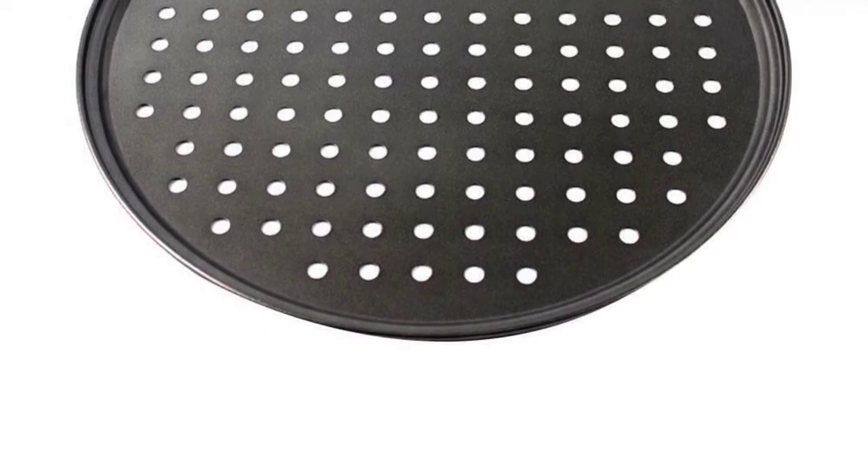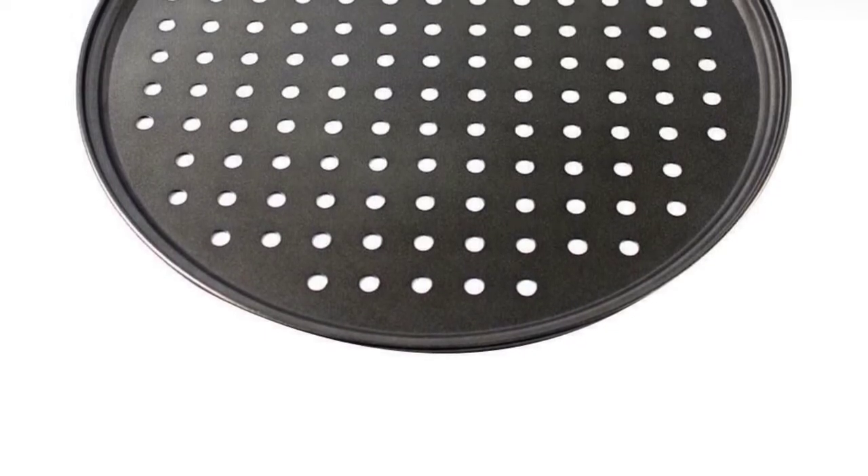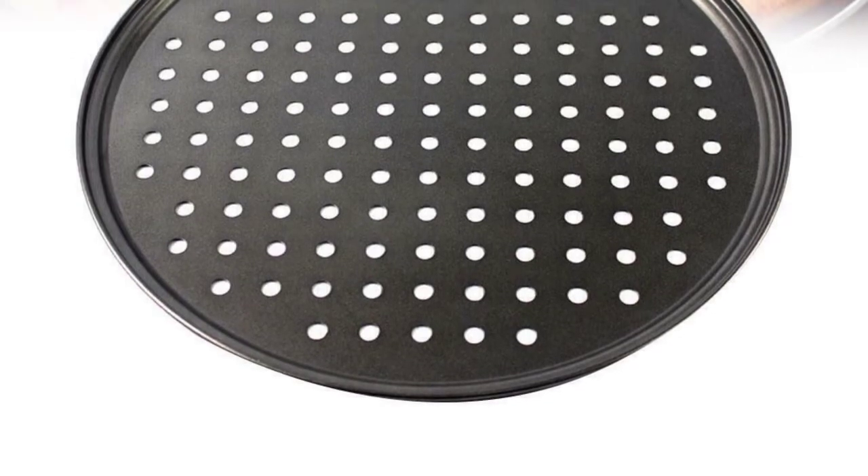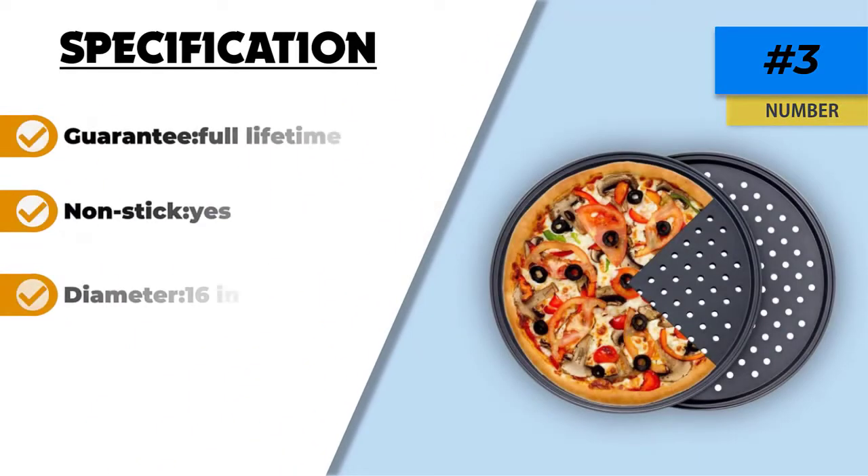Do not leave the pan in the oven during the oven's self-cleaning cycle because this will damage the pan. While it is a sturdy pan that will last many years, the coating isn't so durable. Even though you'd expect the coating to wear out after a couple of years or so, the coating in this pan wears out a lot sooner.